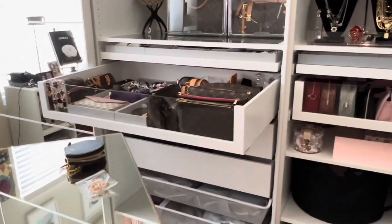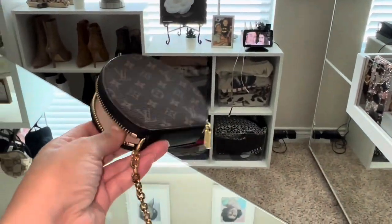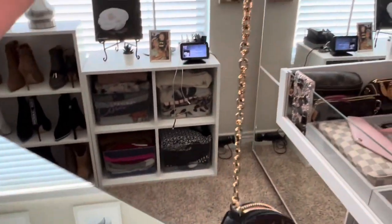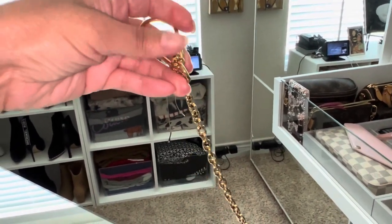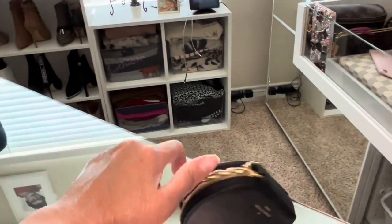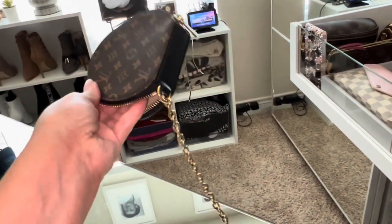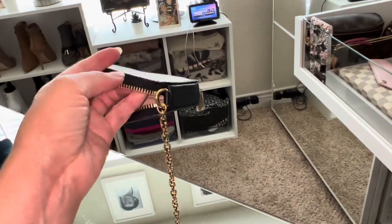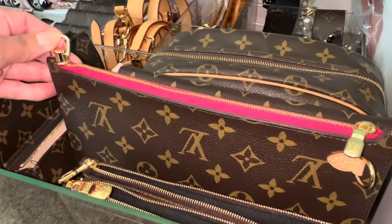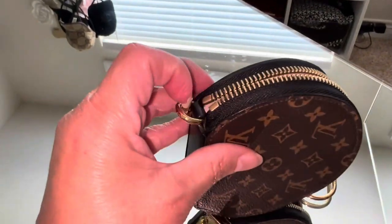This is gonna sound strange but I had a dream about this little bag and I wanted to wear it. It's almost just like a bag charm — it has this clip on the end, and that's it, there's no other way to wear it. But I was thinking, you know how I put this little thing on this pouch to make it a bag? I wondered if I could do the same thing with this one.